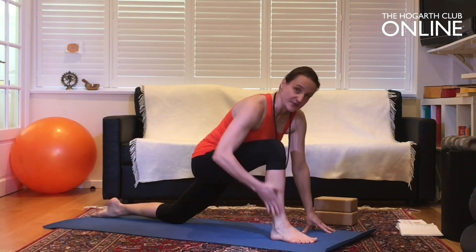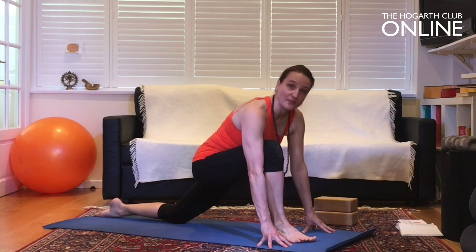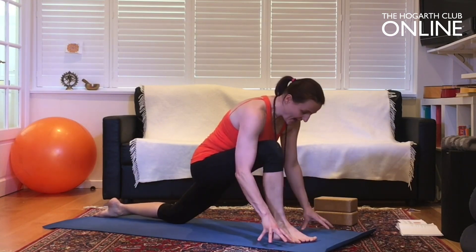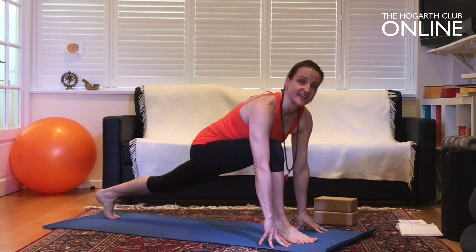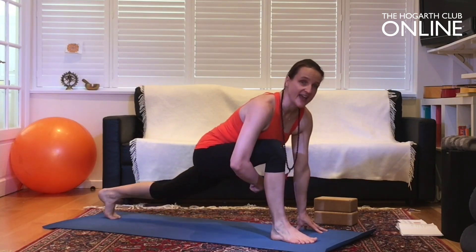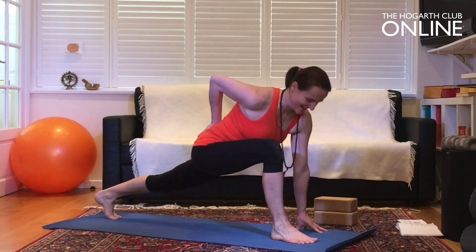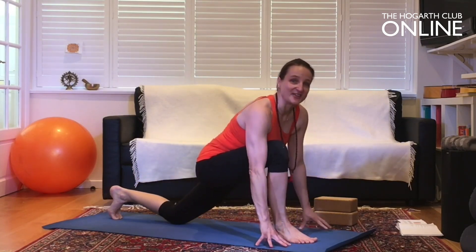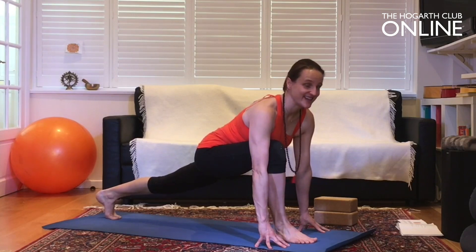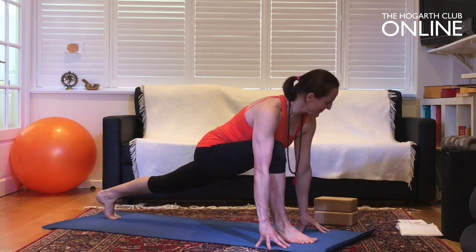Hands either side of the front foot on brick blocks, or if you prefer, a chair is a good idea. What we're doing is extending the left hip flexor by bending and extending. Keep the bum as low as it is when you extend — don't go up and down with the hips. You'll certainly feel the inner leg, the inner hip flexor extending. At the same time, project the heart forward so you really heat up that area.